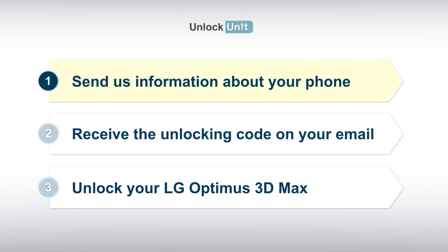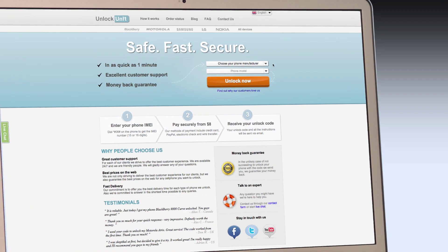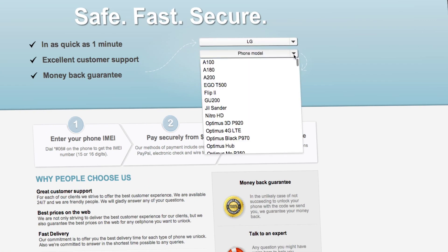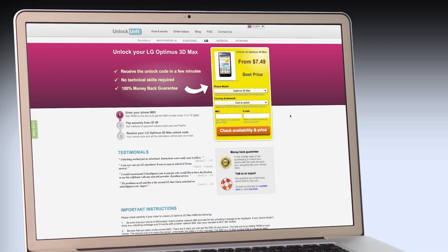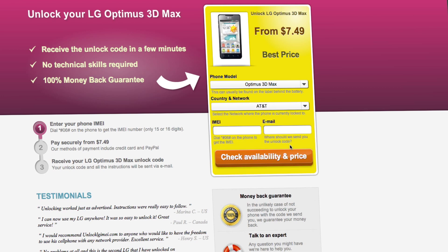Step 1. Go to UnlockUnit.com. Choose your manufacturer, LG. Choose your phone model and press the Unlock Now button. You will be redirected to the Unlock LG page, and here you will have to select the country and network you originally bought your phone from. Next,